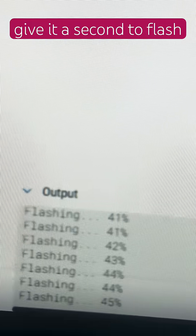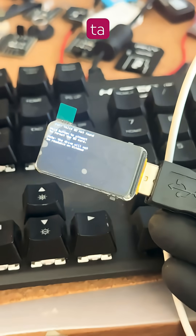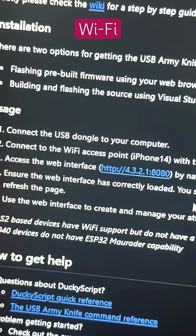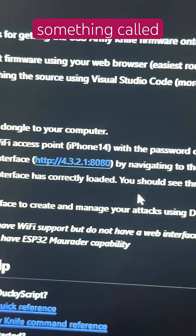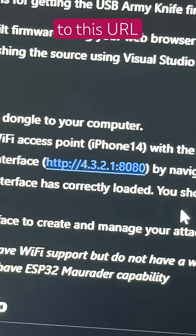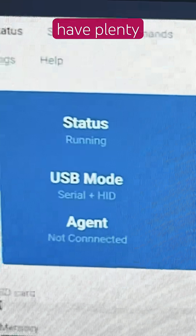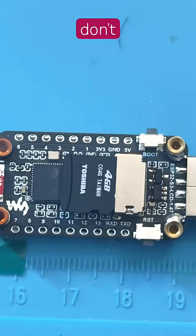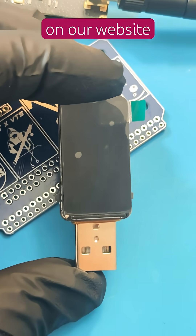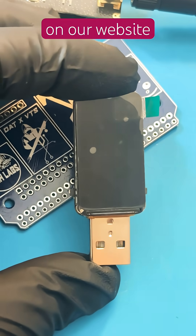Give it a second to flash, and ta-da — you have your own little pen testing tool. If you scan Wi-Fi on your phone, you should find something called iPhone 14. Click it, the password is 'password', all lowercase. Then browse to that URL and you have plenty of options to choose from, like Wi-Fi Marauder. Also, don't forget to put in an SD card. We also have tools like this available on our website, valleytechsolutions.tech.